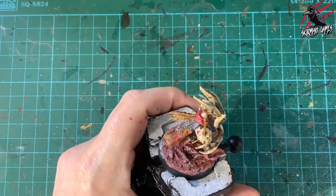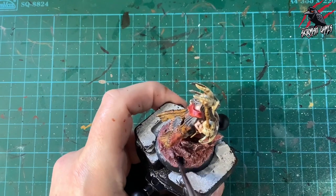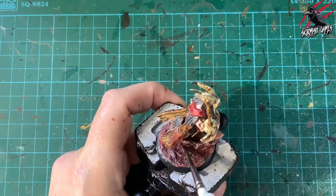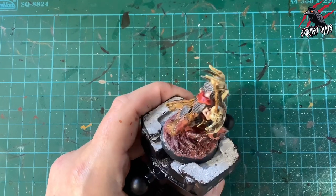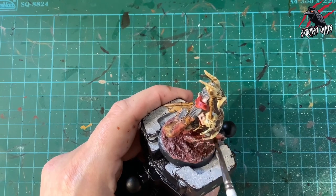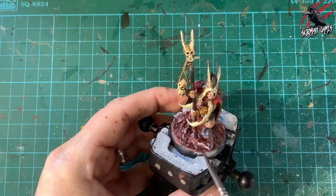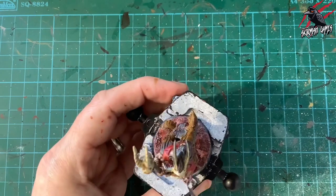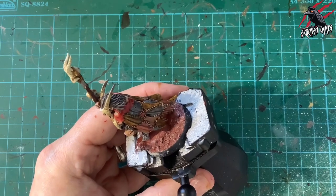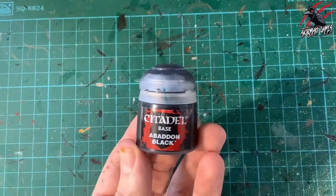Now Nuln Oil goes on quite generously all over the base — most of it in the cracks and crevices, and underneath the rock where light wouldn't naturally reach, but the whole base gets a coat including the top of the rock.